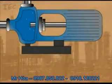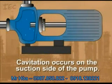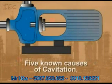When cavities or air pockets form in the fluid being pumped, it is called cavitation. Cavitation occurs on the suction side of the pump. There are five basic causes: vaporization, air ingestion, internal recirculation, flow turbulence, and the vane passing syndrome.